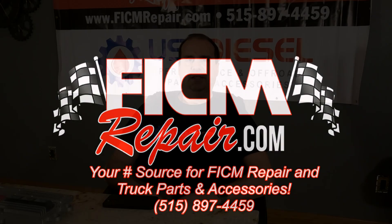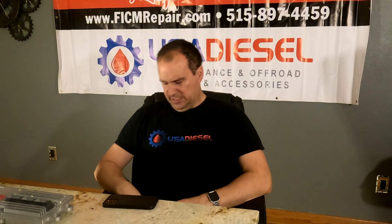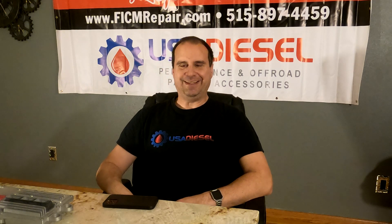FICMRepair.com. We're all in this together. Hey guys, Ed here at FICM Repair again, talking to you about FICM Longevity.